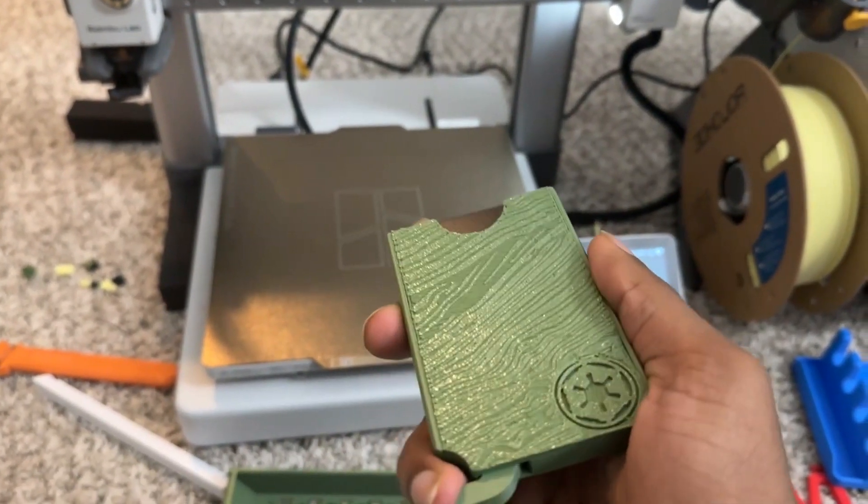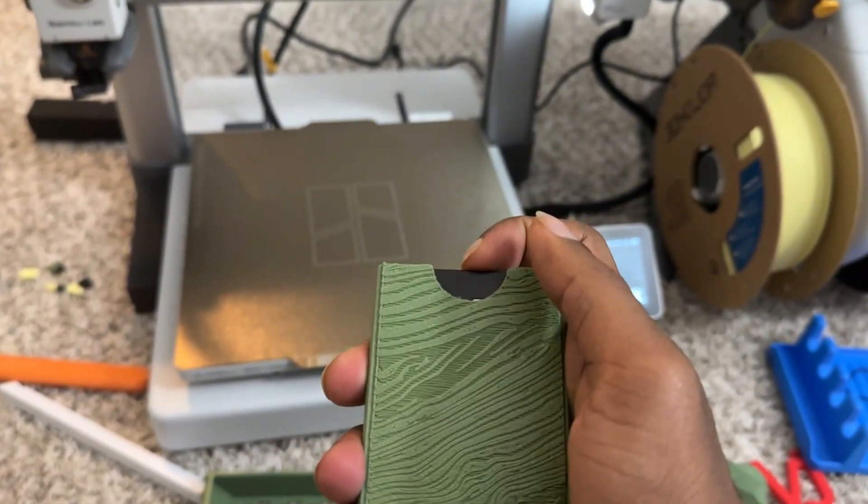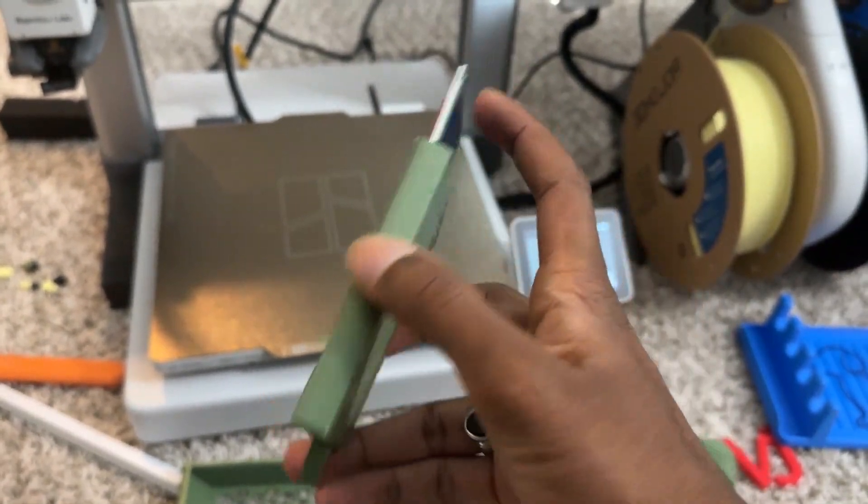I printed a card holder for myself. It comes in three different parts that you assemble using a press-fit mechanism, and it works perfectly.